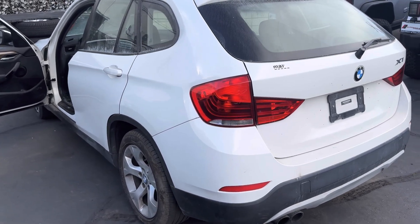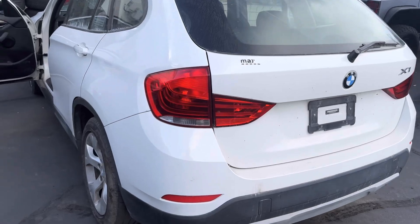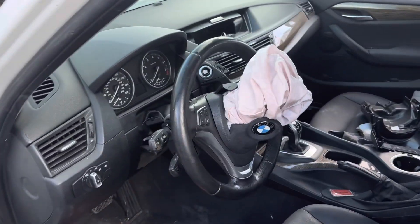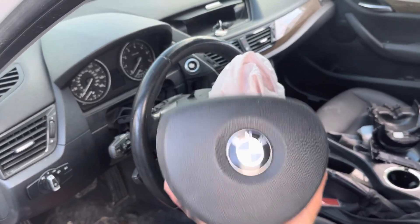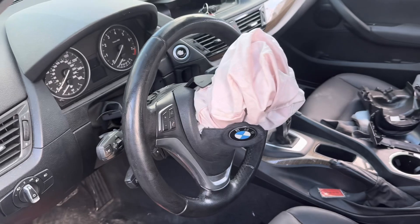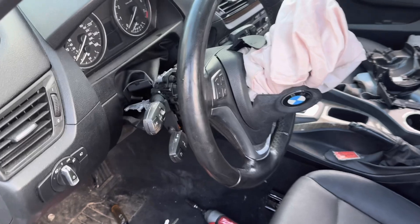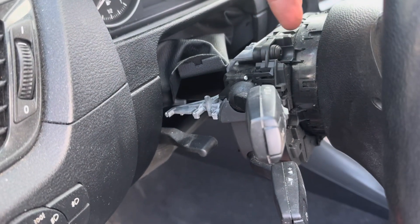Hey guys, so today I have a 2014 BMW X1 and I'm going to be replacing the airbag on the steering wheel. I looked at a couple of videos and couldn't really find one that was similar, so I figured why not. I took apart the covers here because I thought maybe there's a release, but there's not.